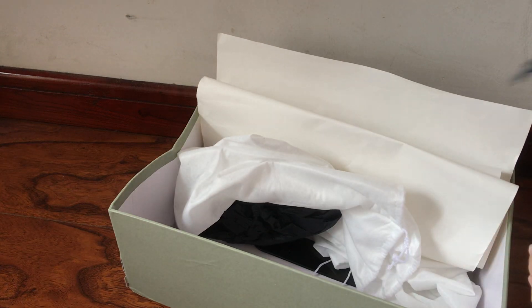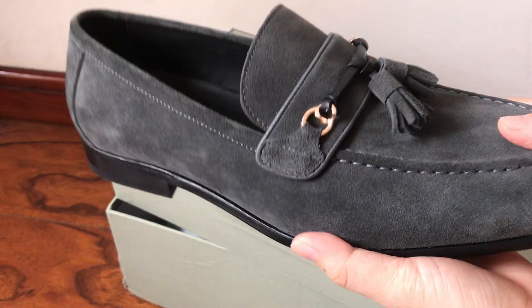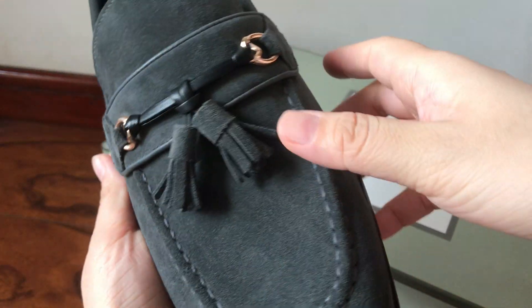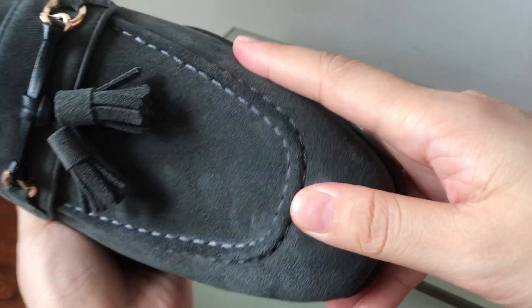Let me show you the shoes. This is the suede material, color dark gray — or tan gray — and it's very, very nice. Super good quality.